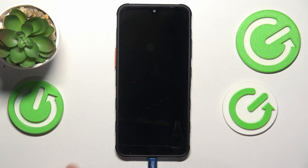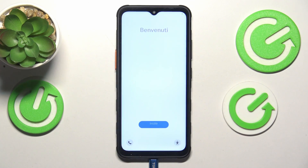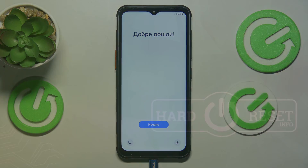Now we can reboot the system and go straight into the initial setup interface. Let's wait for it to appear — and that'll be it! Thanks so much for watching, bye bye!